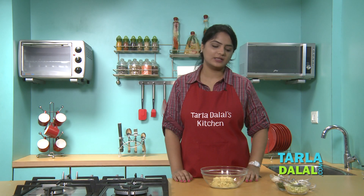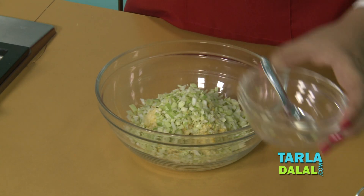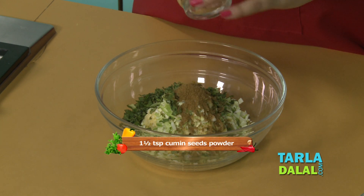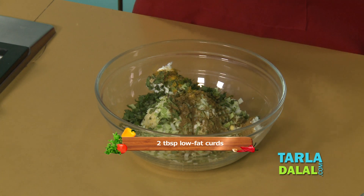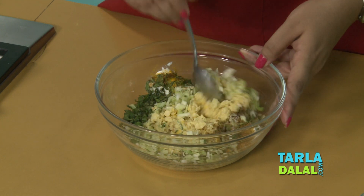Now we have to add all the other ingredients. First I'll start with cabbage, mint leaves, a pinch of turmeric powder, cumin seeds powder — this gives flavour to the tikkis — low fat curds. We'll add salt and we'll mix it well.